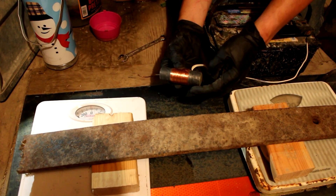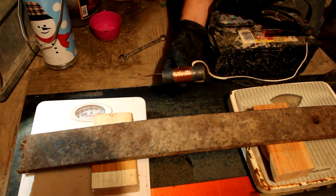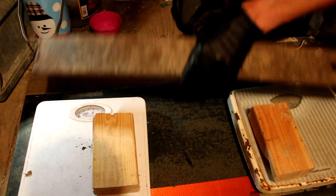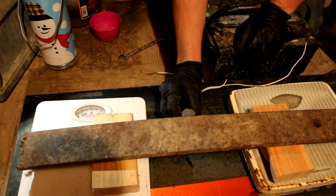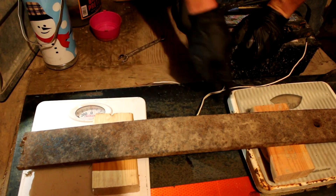Since the strength of an electromagnet is proportional to the amount of turns that the current goes through, this magnet, since it has over a thousand turns, should be rather strong. I've got a little testing rig set up here where I'm going to use the magnet to pull these two pieces of metal together and measure the amount of force applied using these two scales.